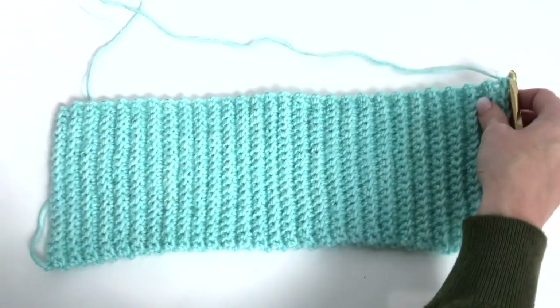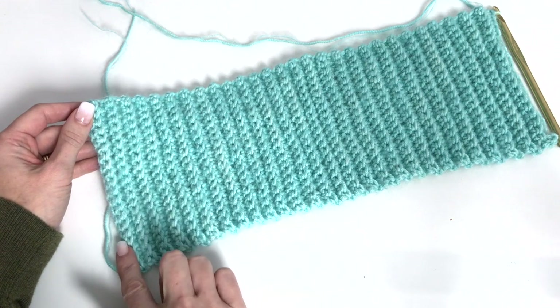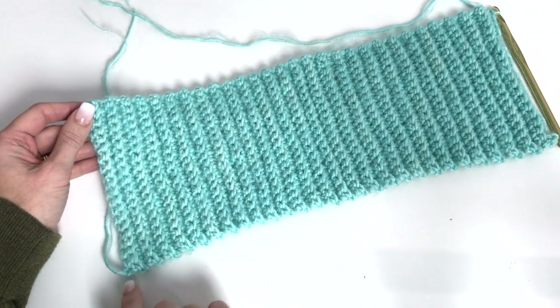For counting your rows, just a quick, easy tip — every ridge is equal to 2 rows, so it just helps you to count quicker if you look at your ridges.